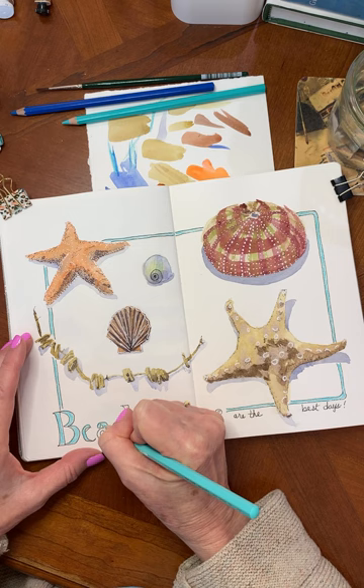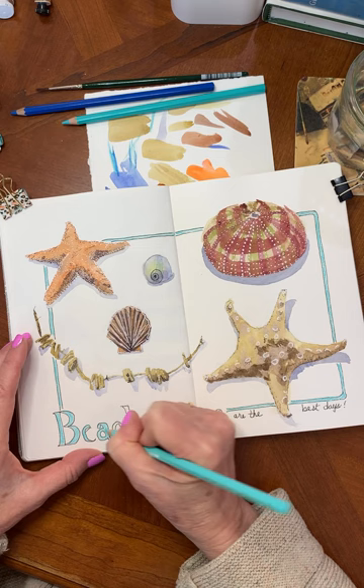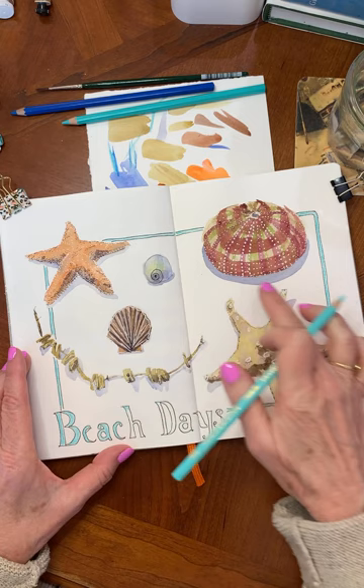I've got a nice page here going, so I'm determined to fill up these books. My favorite paper is anything that's a hundred percent cotton — it just holds the moisture so much better. Wood pulp, you kind of get some uneven drying times, so it can be problematic.